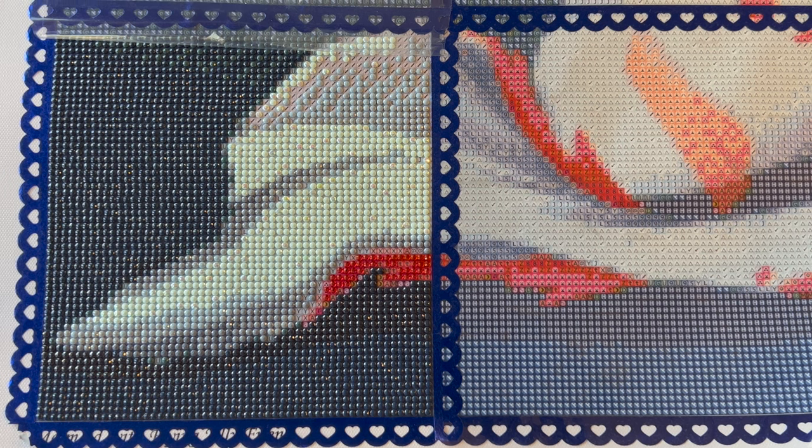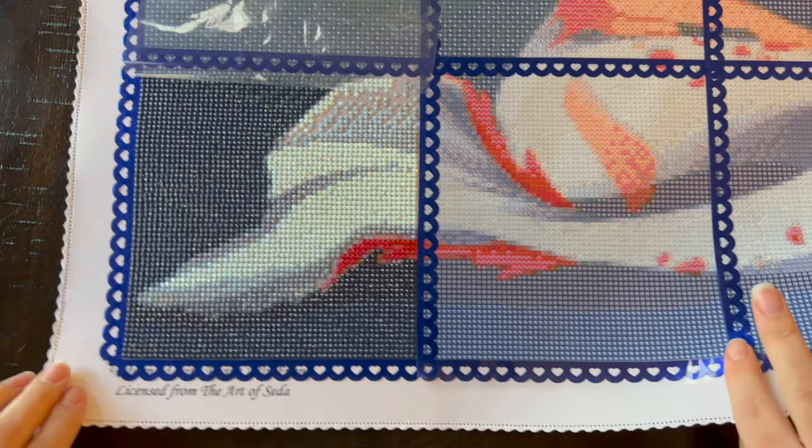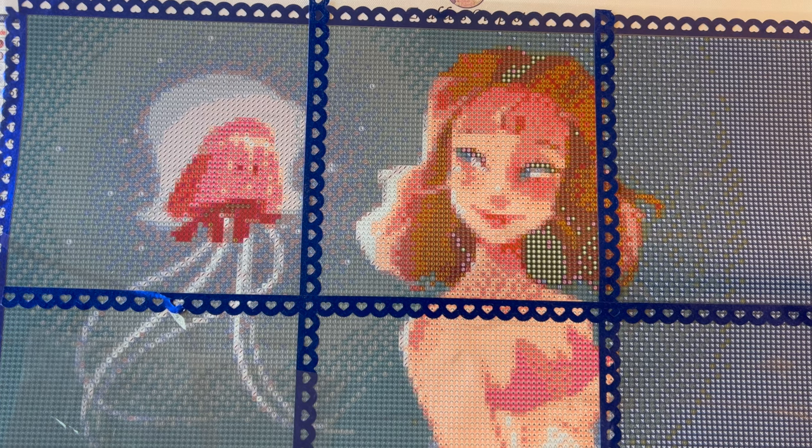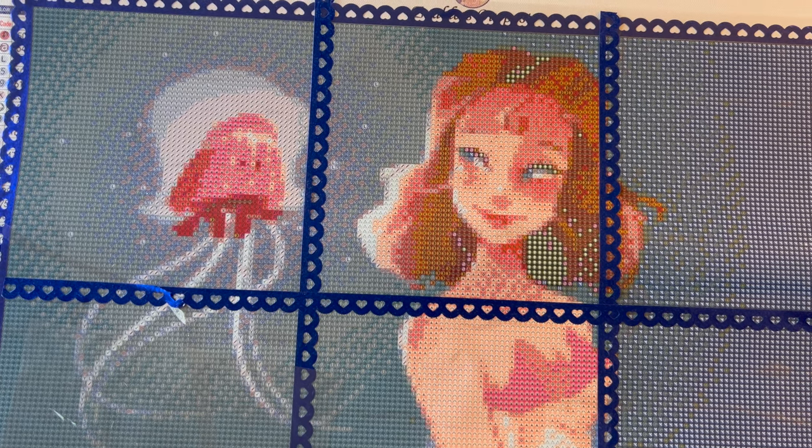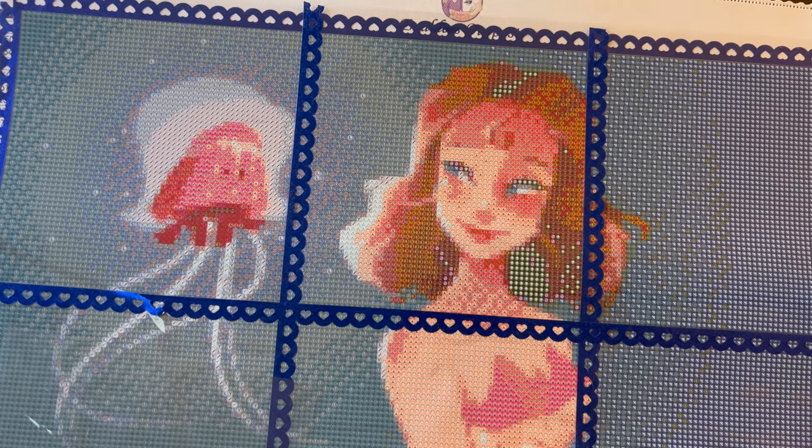Please go get our little mermaid and flying jellyfish friend from Enablers Outpost. I will make sure to link this kit and their website down below. I hope you have the best day ever. Thanks, bye!